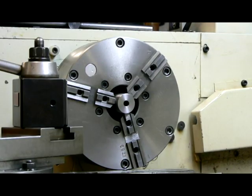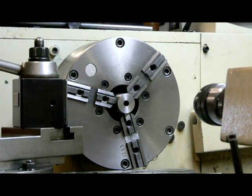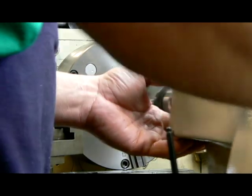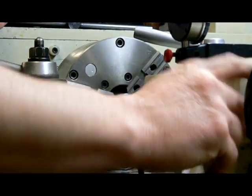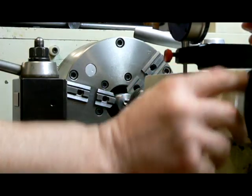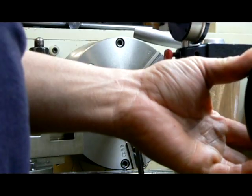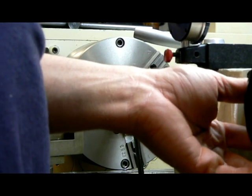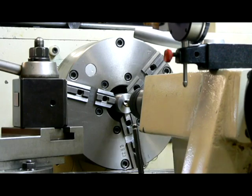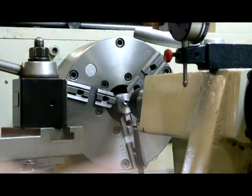We're going to be spinning the lathe at 315 RPM right now just to do the drilling, at 1.25 thousandths per turn. I'm just going to go in five revolutions — it'll give me enough clearance for the tap and enough room when I end up turning the barrel down to fit this on there. It's more than enough to screw the brake on.